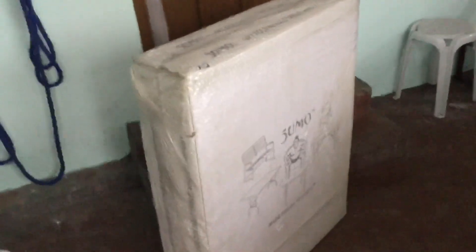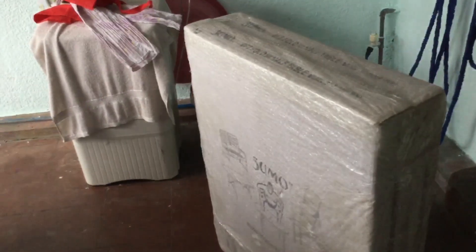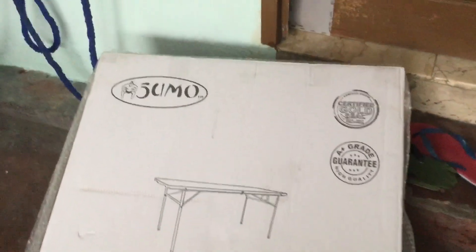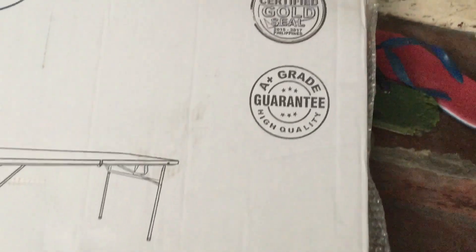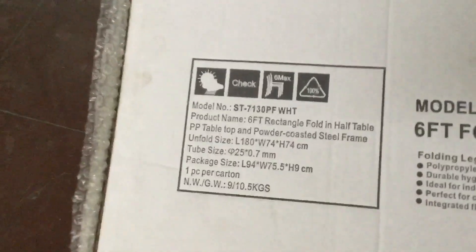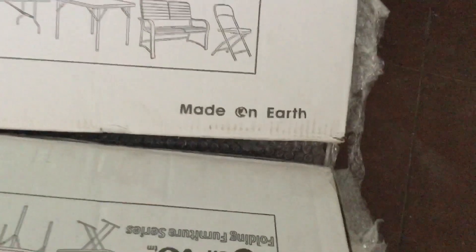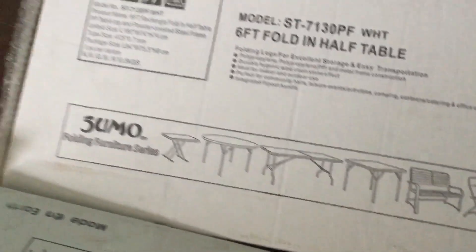This is a foldable table, brand name is Sumo. It folds in half and the length is six feet. We've got two, and each one cost 2,100 pesos — about $40 each. There's some stuff on the packaging: the brand name, certified gold seal Philippines, A-plus grade guaranteed, and details like sizes and model. Made on Earth — of course everything is made on Earth, but that's cool. Here it is outside the box.